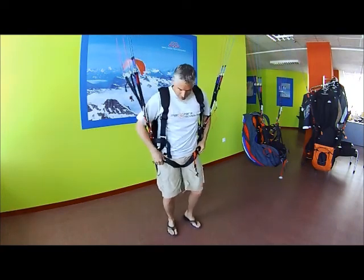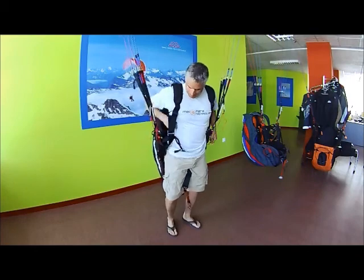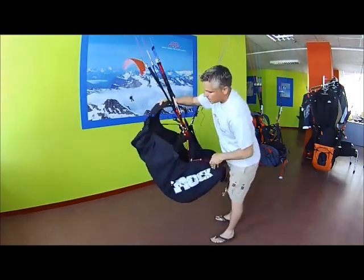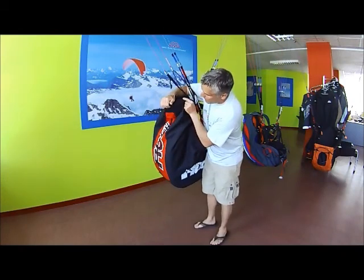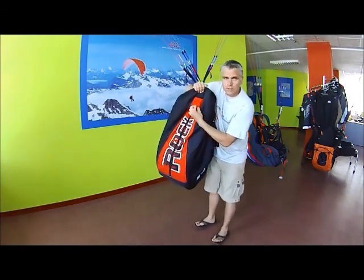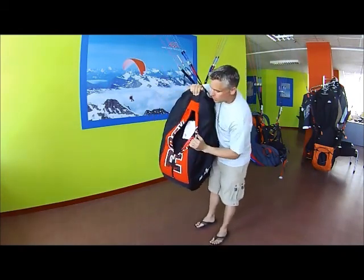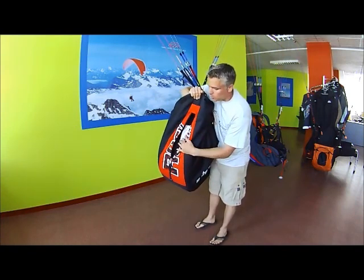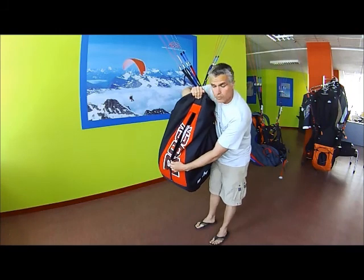There's one other thing I'll show you in the back of the harness here. It does have storage in the back. You can see the zipper here to put your carrying bag or any goodies or warm clothing in the rear of the harness.